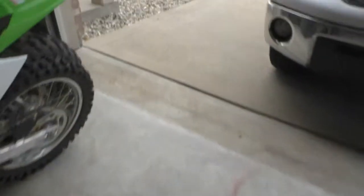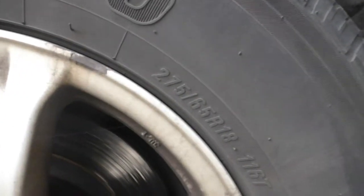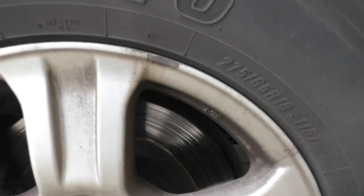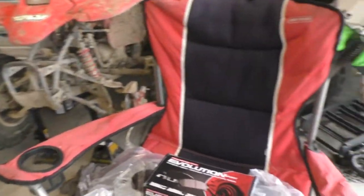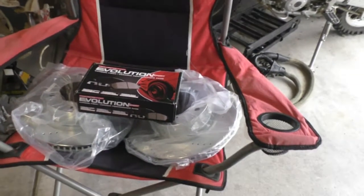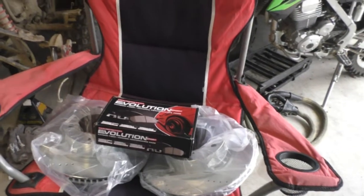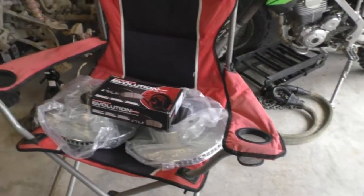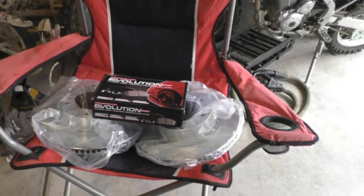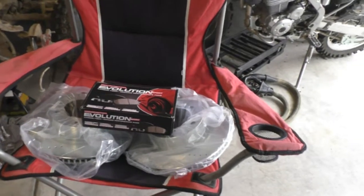My brakes are pretty shot — you can see the rotor in there. I just changed these about a year and a half, two years ago. But we tow a boat and a pop-up and all these toys, so I figured I'd upgrade and see if this kit is any better. I'm getting the slotted, drilled, and vented rotors. This kit was actually cheaper than going to AutoZone and getting one of their Duralast Max kits, which was about $220.